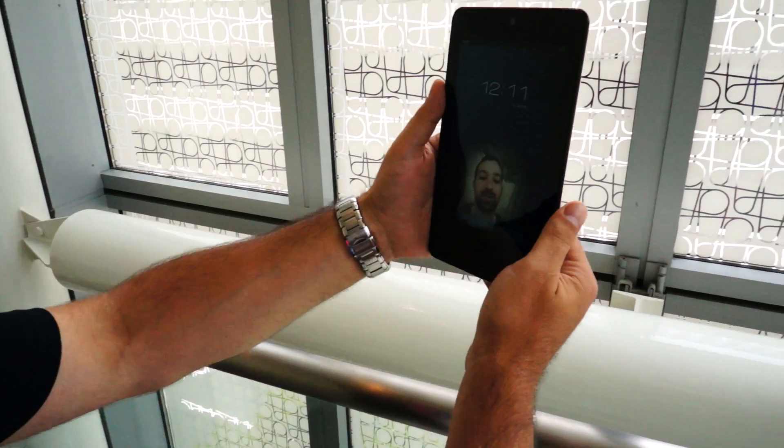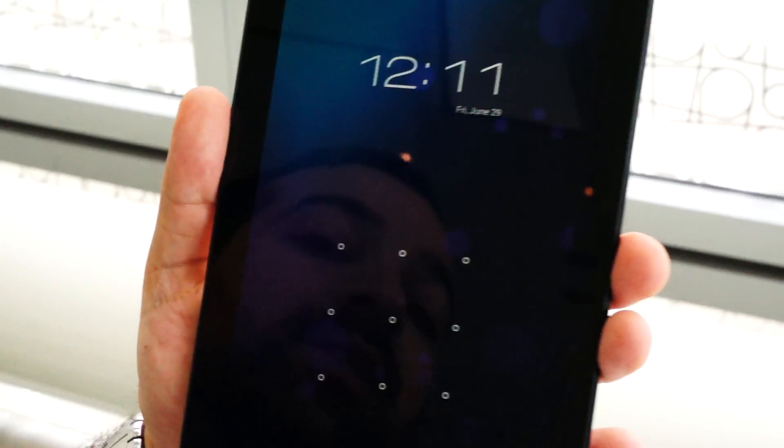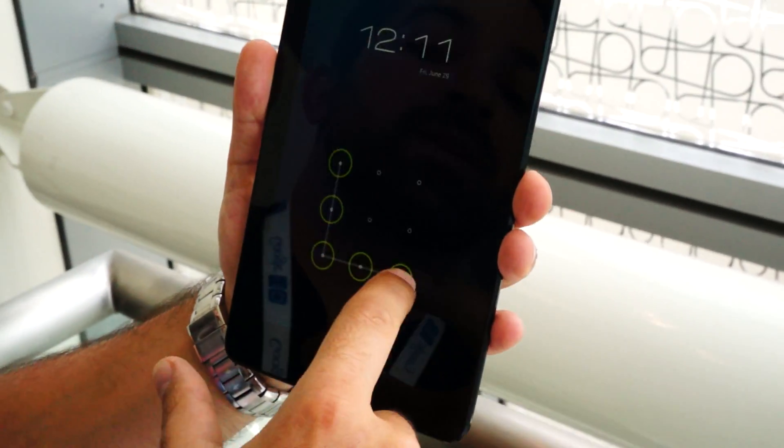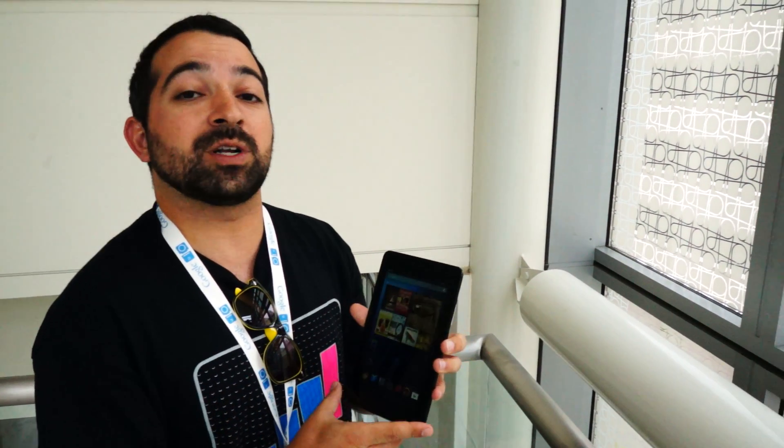Let me show you it not working — if you were to just stand there and not blink, it didn't recognize you and then you've got to do the pattern unlock. So that's the new liveness check for face unlock on Android 4.1 Jelly Bean. Thanks guys.